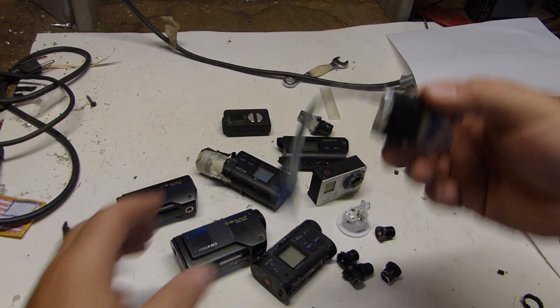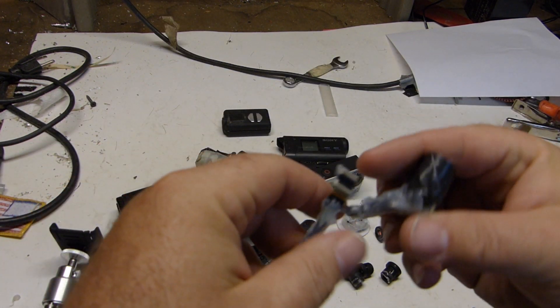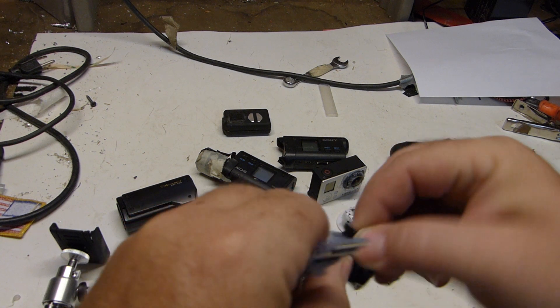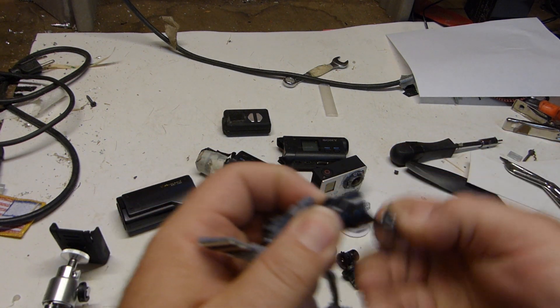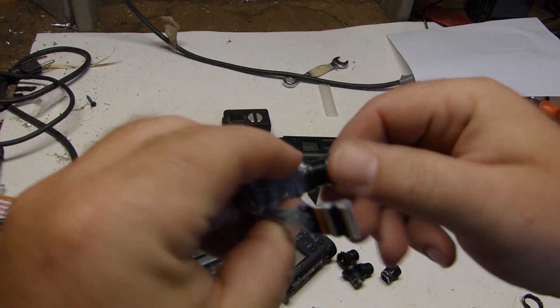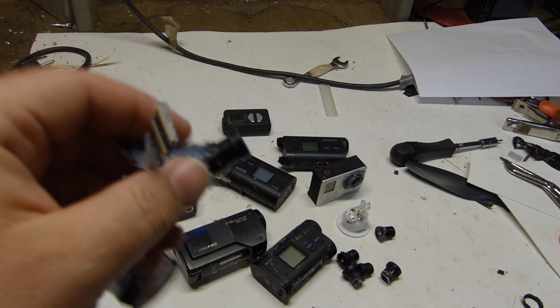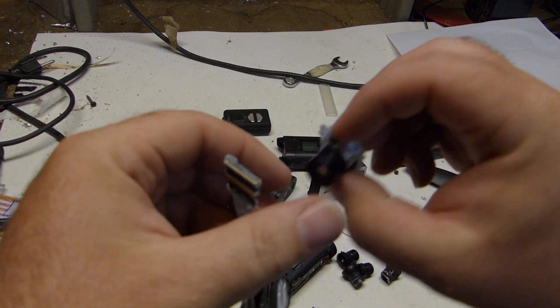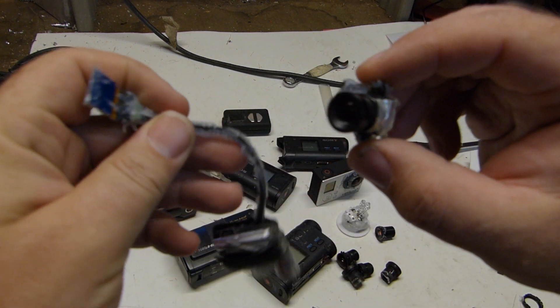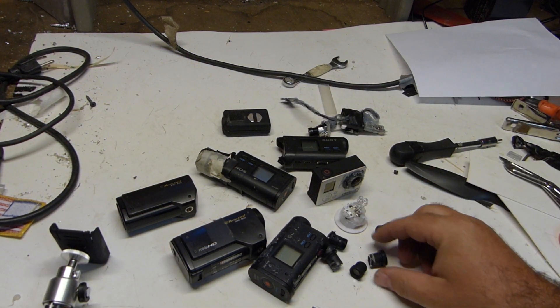This is a Mobius I had taken apart — you can see the battery. I got an extender for the lens so you can put the lens on it, and I actually made a custom lens for it. The lens pretty much just screws in here. All these lenses will pretty much work on any of these cameras and you can order them on the internet anywhere — I use Amazon. I've got a whole bunch of them as you can see.